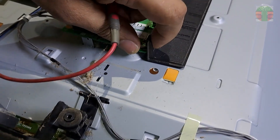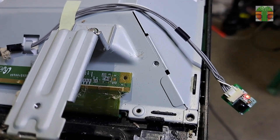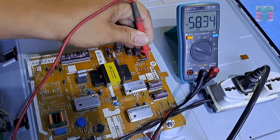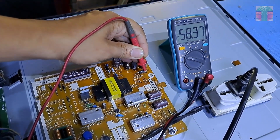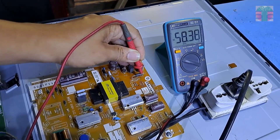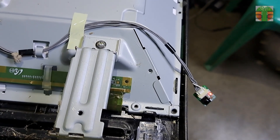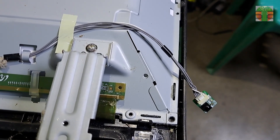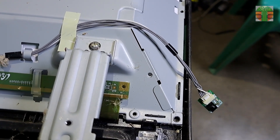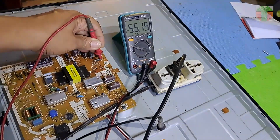Let's turn the TV on. The voltage still fluctuates — it should be going up to about 80 volts. Now the red light is starting to blink. It seems we have a problem with the LED driver.